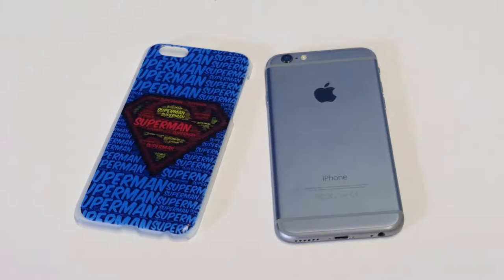What's up you guys, Eddie at FlipTronic. I'm going to be showing you guys one of our Superman cases here for the iPhone 6 and 6S. This case is a super stylish case. If you're looking for a really cool Superman case, I definitely recommend ours.